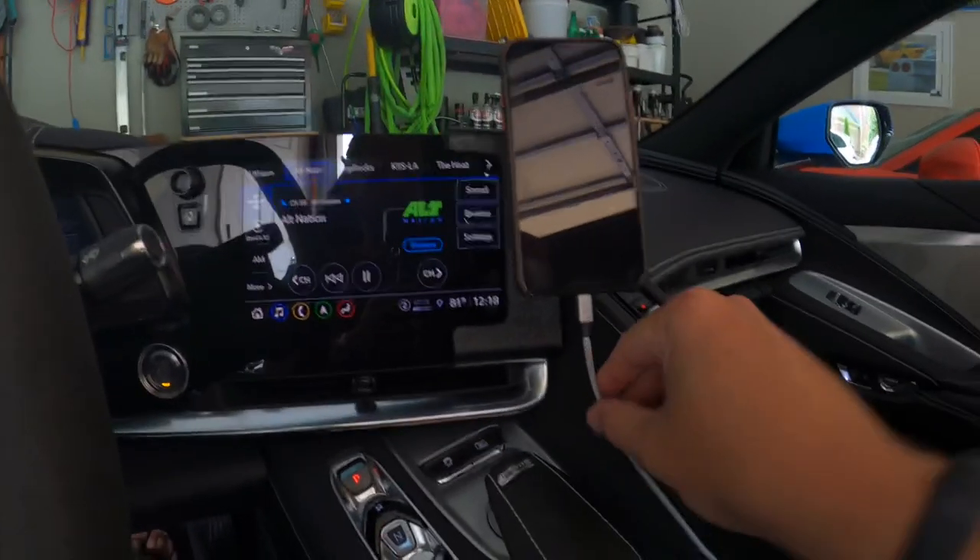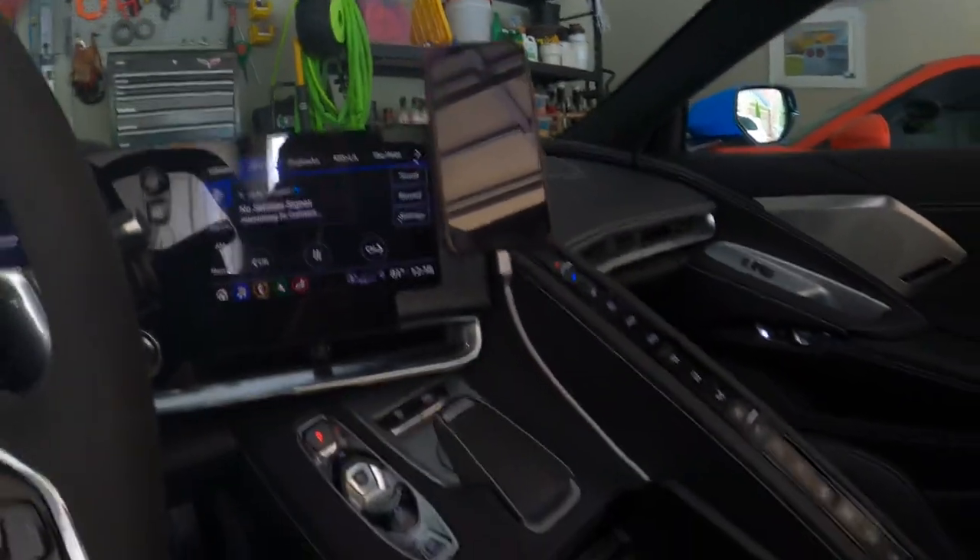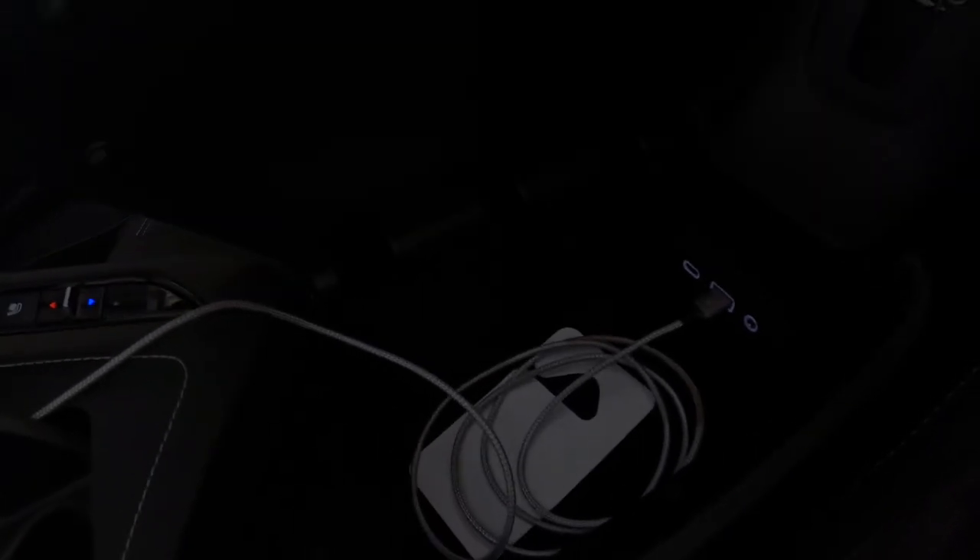I use the plug-in charger — just a standard cable that I have plugged in here to the center console.